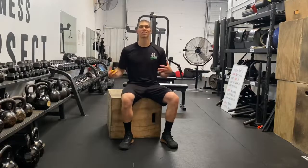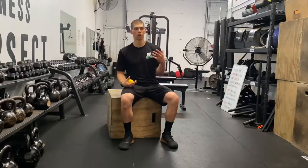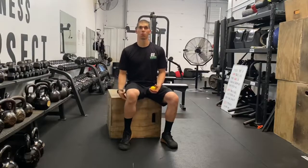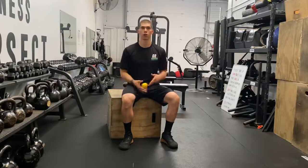Today's problem is tight hamstrings — the ability to bend over and touch your toes, which impacts your ability to one, be comfortable, two, deadlift and pull the way you need to, and three, be able to get your toes up for the toes-to-bar.